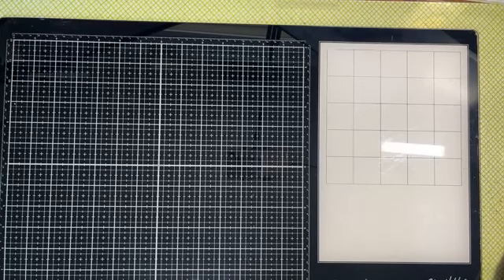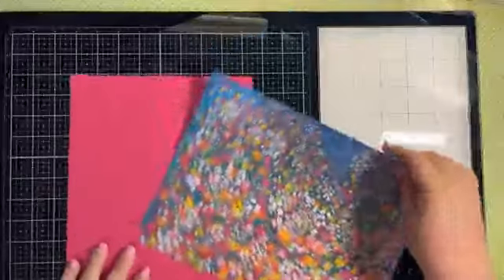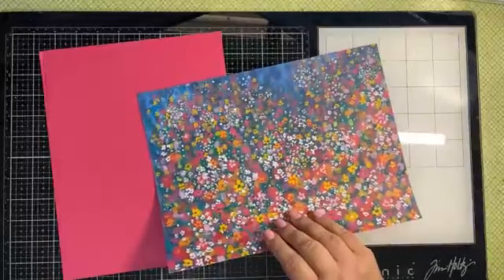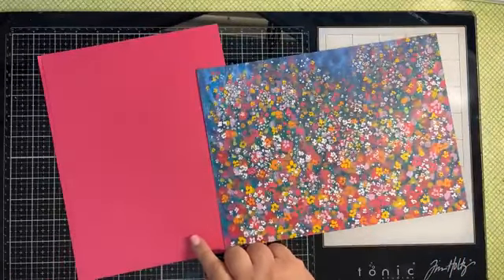Hey everybody, it's Crafting Just Because with Chris Cowan. I hope everybody's having a great day. We are going to be making a fun little treat box for a birthday party I'm doing for a friend. I'm using the Masterfully Made 12 by 12 Designer Series Paper — this is my all-time favorite piece — and then I'm using some Melon Mambo cardstock.